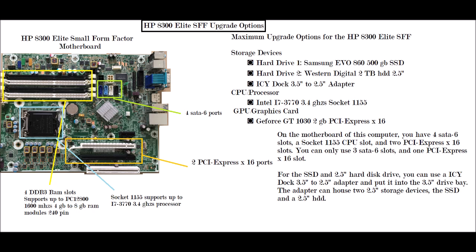What you want to do is use two 2.5-inch storage devices. The first would be a Samsung 860 EVO 500 gigabyte SSD, and the second would be a Western Digital 2 terabyte 2.5-inch hard drive. Both would go into an IC Dock 3.5-to-2.5-inch adapter, allowing you to fit two 2.5-inch storage devices into that adapter.